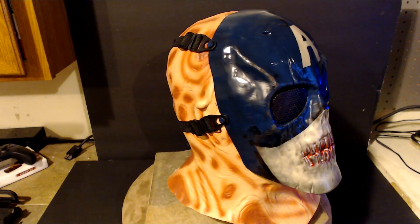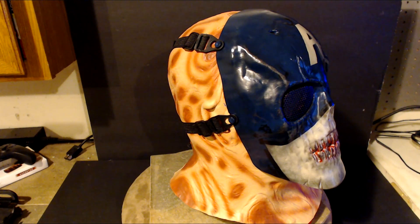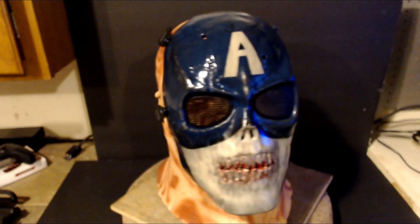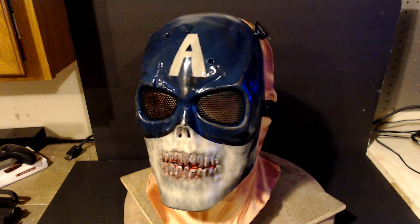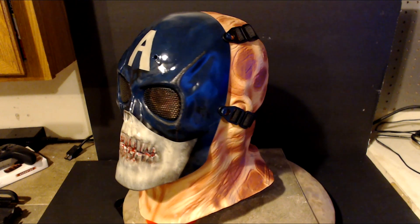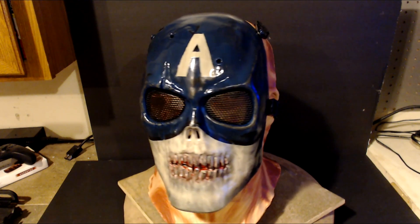The first mask here is going to be a zombie Captain America. I went online looking at Captain America photos and a few zombie Captain America photos popped up. I was extremely intrigued and found out it was actually based off of a comic book, so I decided to integrate that onto the airsoft mask. In all actuality, I think it looks pretty good.